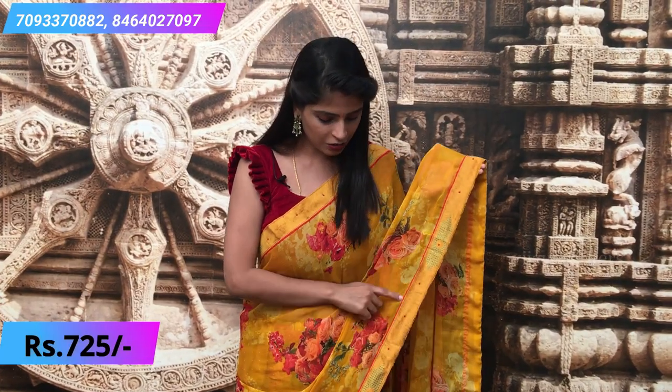So this is the first saree I wanted to show you guys. It's a nice chiffon material. It's so colorful — a mango yellow with a beautiful floral print. Both sides have a raw silk self-colored border and a small red color piping border. The glued pattern features different kinds of motifs. It has a running pallu.